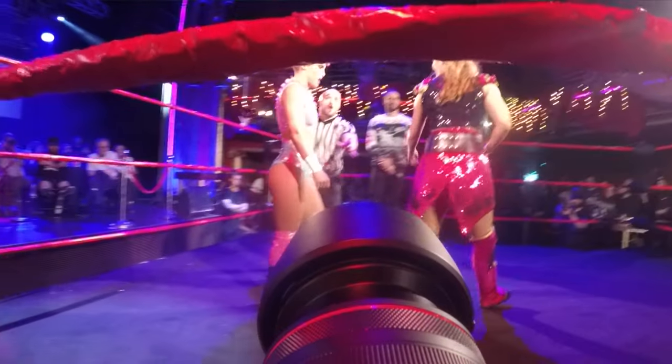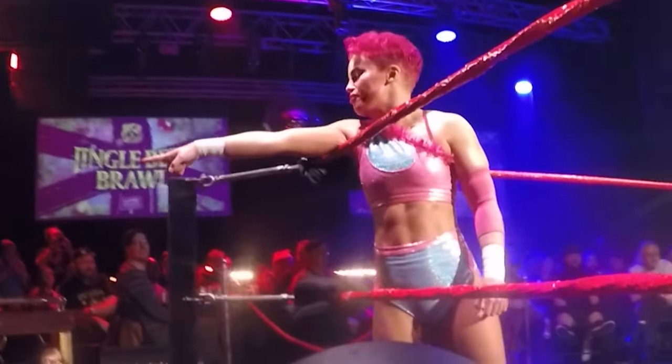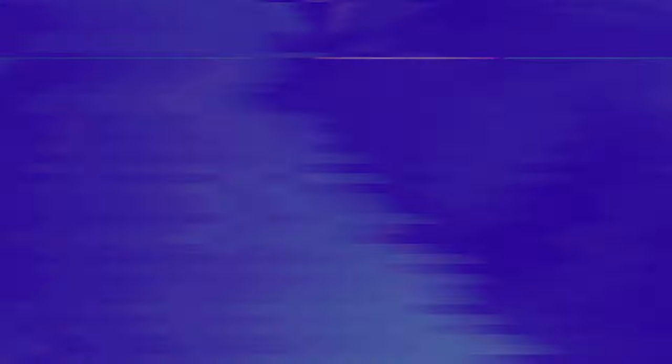Nina Samuels has been Riot Cabaret champion for 500 consecutive days and at the last show she defended her title against pink-haired Harley Hudson at the Clapham Grand in London. We've strapped a GoPro to the top of the camera so you can see what I see as I was shooting.